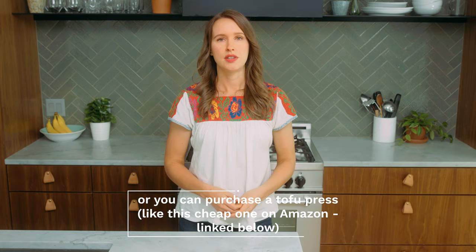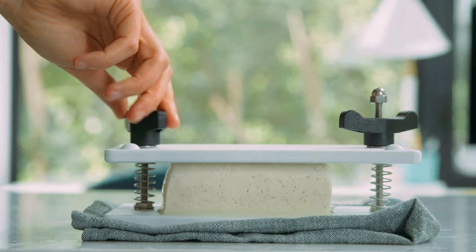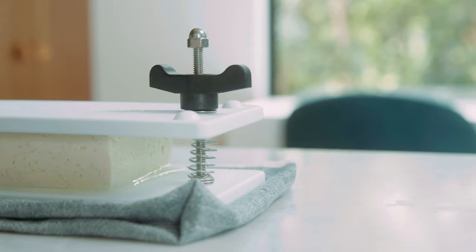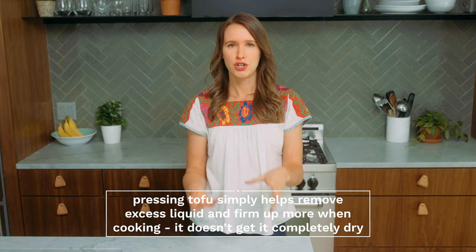The other method is using a formal tofu press. I got this one on Amazon for about 10 bucks. It's really easy to use — you just slide your tofu inside, tighten the screws downward, and it presses the liquid out. You can catch that liquid on a towel so it doesn't drip on your counter. The general goal is not that the tofu block would be completely dry, just that there wouldn't be any moisture dripping out and it would feel firmer and less moist.